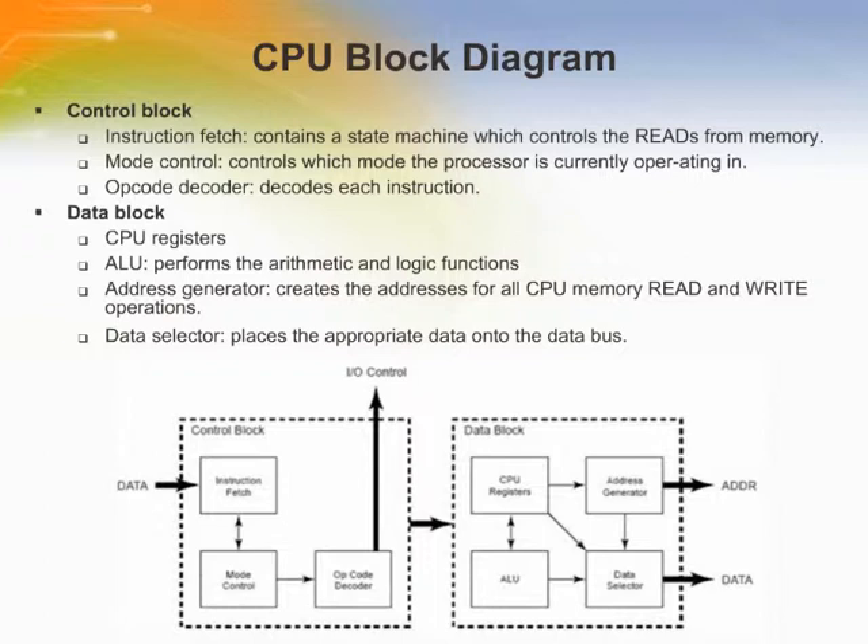The instruction fetch block fetches opcodes and operands and keeps track of the start and end of each instruction. The mode control block controls which mode the processor is currently operating in: halt mode, sleep mode, interrupt mode, debug mode, and Address and Data Long mode. The opcodes are decoded within the CPU control block. The data block contains CPU registers, ALU, address generator, and data selector. They are used to perform arithmetic and logic functions on the address and data passed from the control block, and create the address and place the appropriate result onto the data bus.